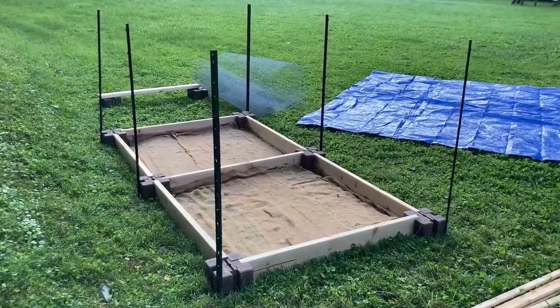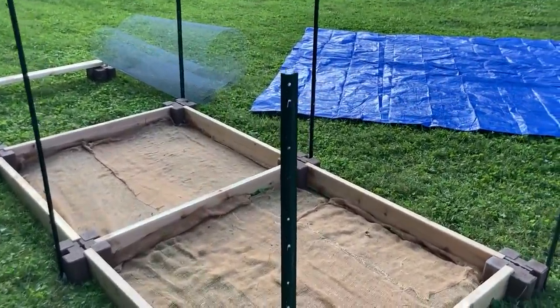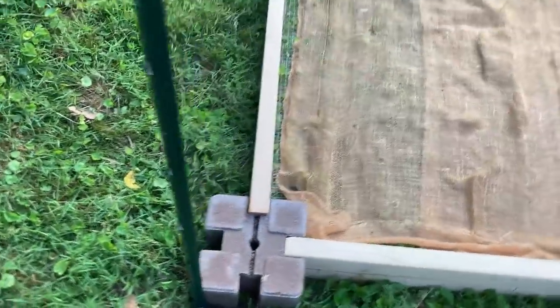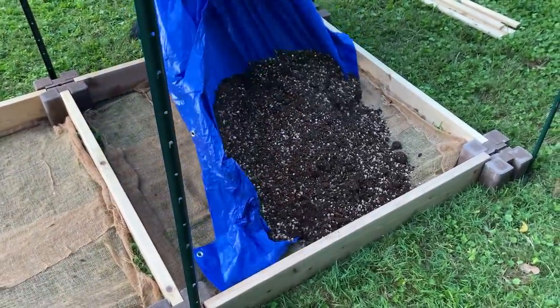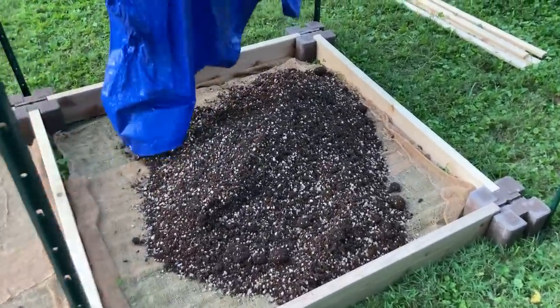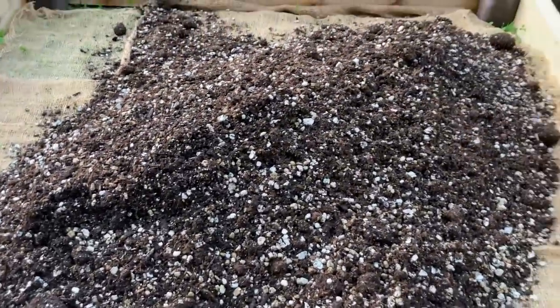So there you have it — two four-by-four-ish square foot gardens. Then it was time to make our Mel's Mix. Mel's Mix is what they use as their soil for the garden bed. It's a special mix — you cannot buy it, you have to make it yourself. It is comprised of three different things.